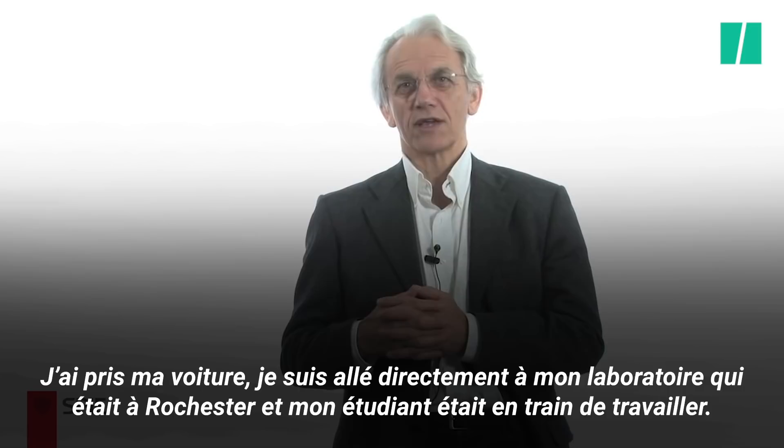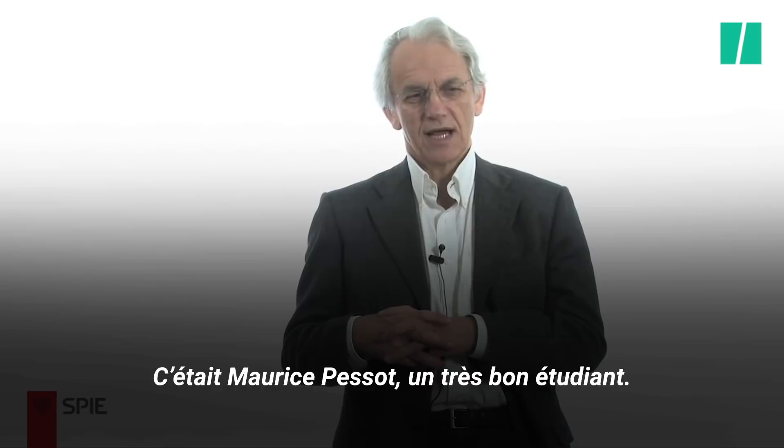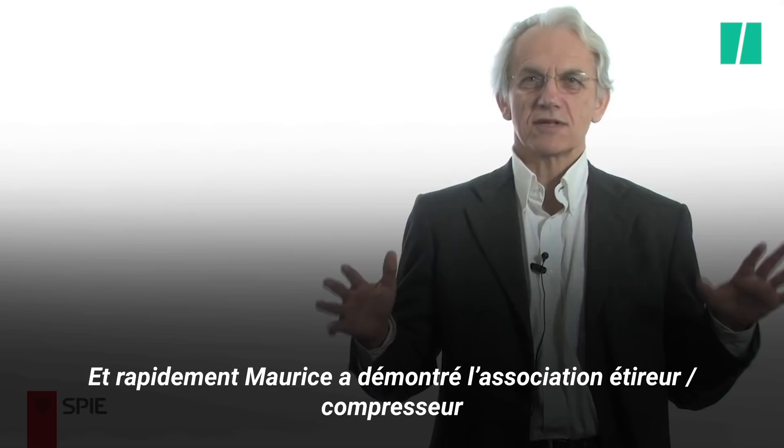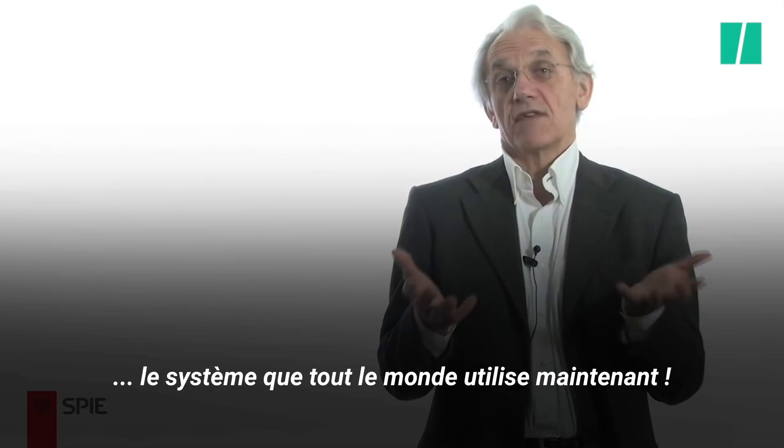My student, Maurice Besot — a very good student — was working. I said, 'Maurice, just stop everything you are doing, this is what we are going to do.' And very quickly after, Maurice demonstrated the matched stretcher compressor. This is basically the system that everybody is using now.